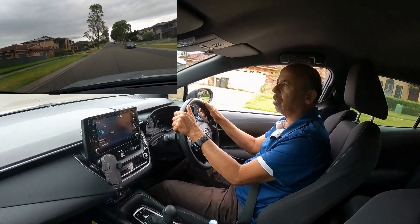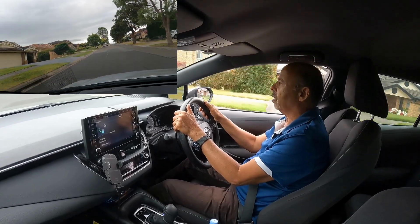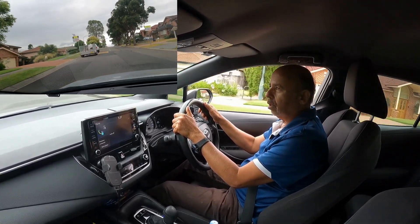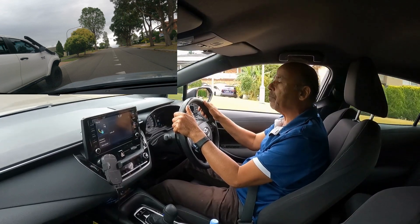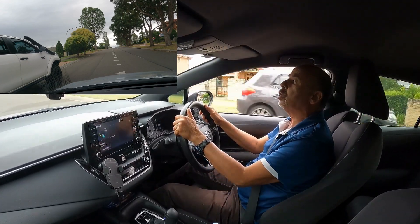Check the rear view mirror, right side mirror, and right shoulder. Keep doing it and maintain the same pace. Rear view mirror, side mirror, and check shoulder. Keep practicing that one till you get used to it.